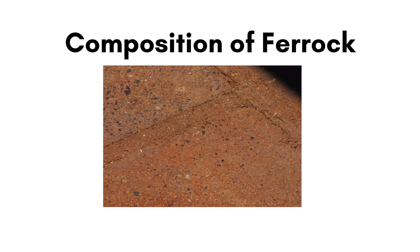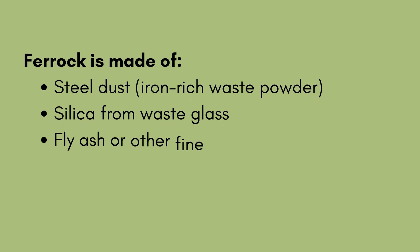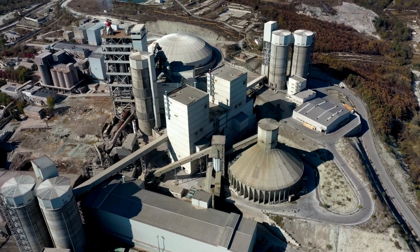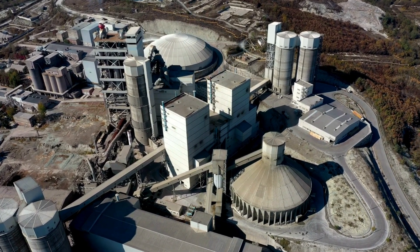Composition and how ferric works: Ferric is made of steel dust (iron-rich waste powder), silica from waste glass, fly ash or other fine powders, water, and carbon dioxide during curing. Making ferric isn't as complicated as making Portland cement, but it does require specific industrial byproducts and a controlled curing environment.